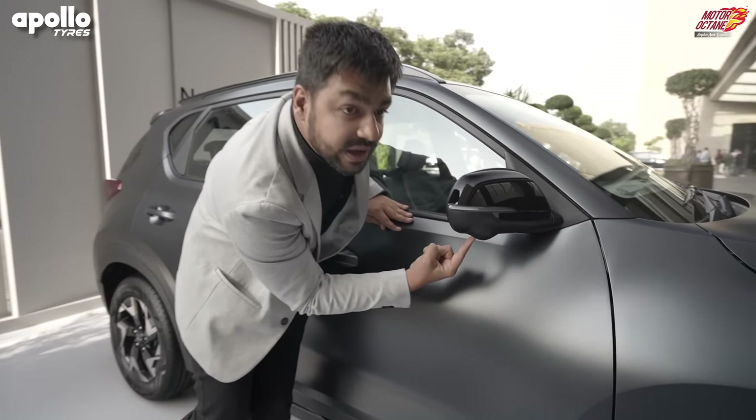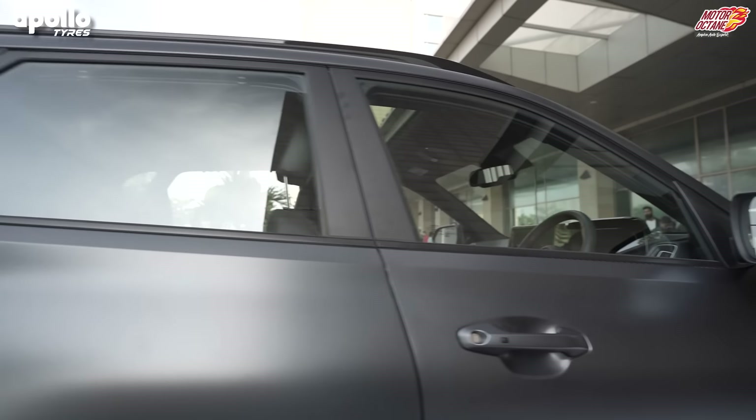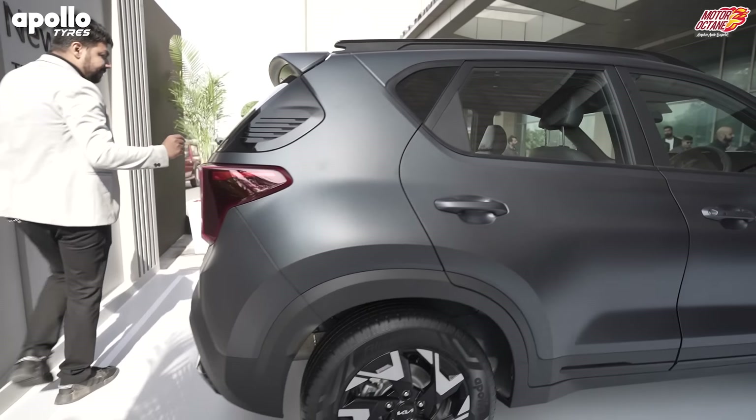Under the mirror, you'll notice there is another camera, meaning you get a 360 camera in the car. As we move towards the back, there are also changes in design elements.